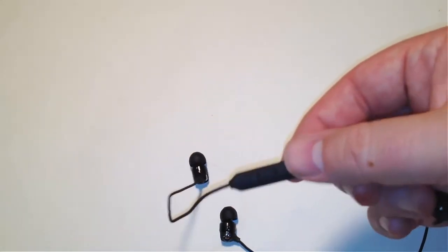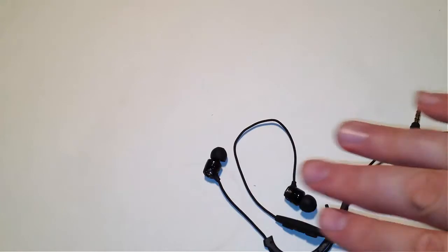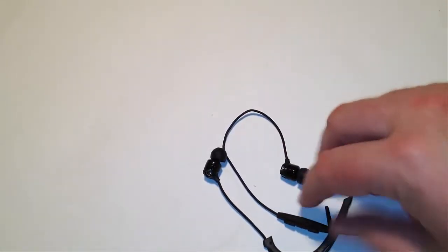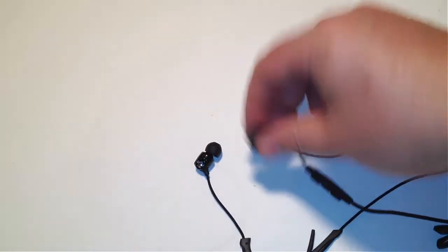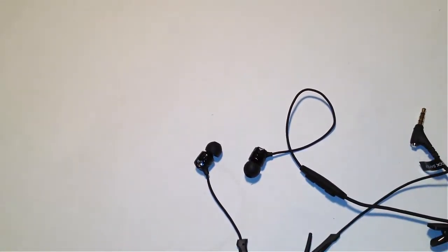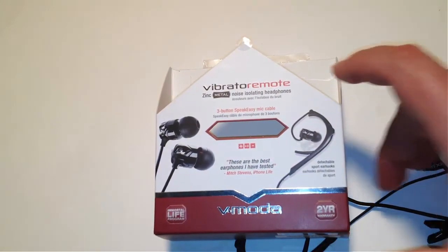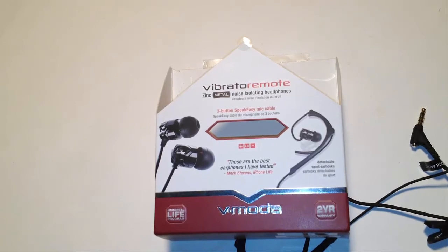The sound is great during calls with the iOS system. You've got your volume rocker buttons and everything else — just a cool little doodad that makes everything look awesome. I am super impressed with these headphones — not kidding, the best headphones I've ever found. I didn't use the sport clip too much; I pretty much just wired in the normal way and found that to be very comfortable. I would highly recommend you spend the money to go out and get these. They're not that expensive for what they offer and what they compete with. The price point is awesome. Check out their other products on v-moda.com — the Vibrato Remote Zinc Metal Noise Isolating Headphones with a three-button speakeasy mic cable.